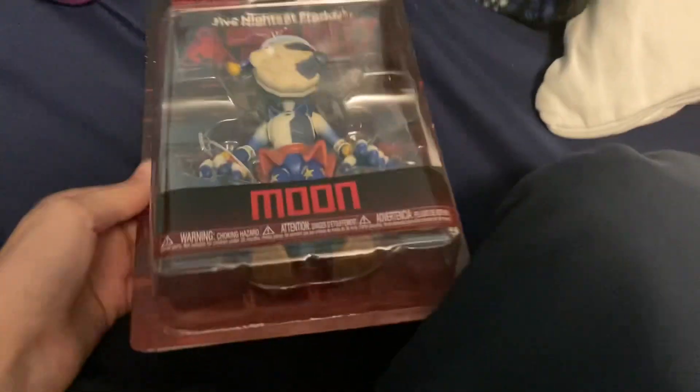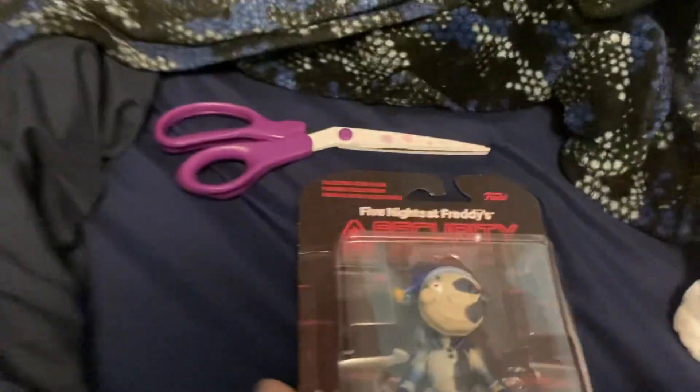I really like it. So please subscribe for Sun's sake! The second figure in this unboxing is Moon — we got Moon. Last figure we went with Sun, so yeah. Anyway, let's open this bad boy up.